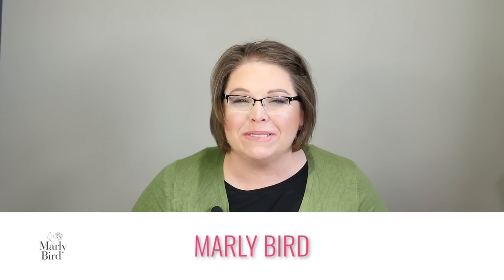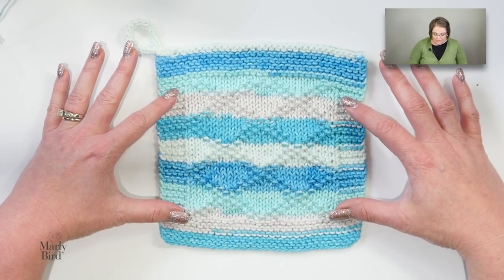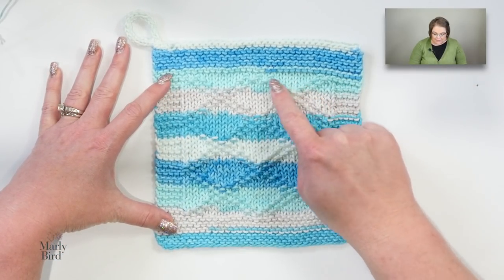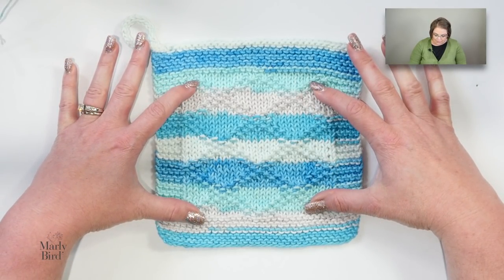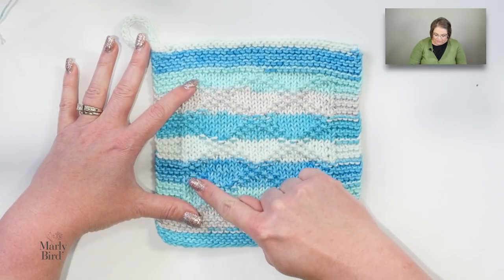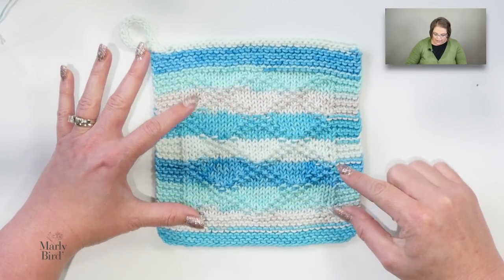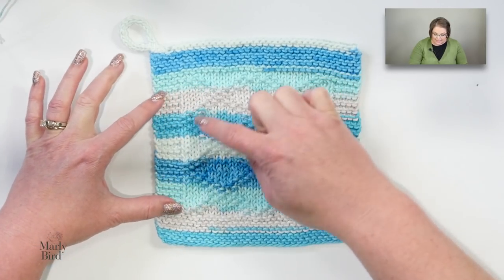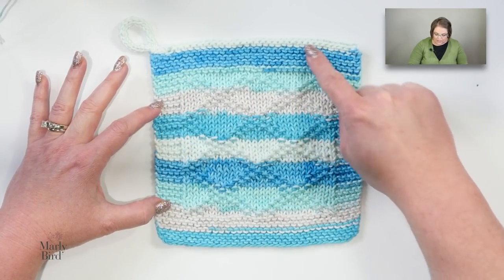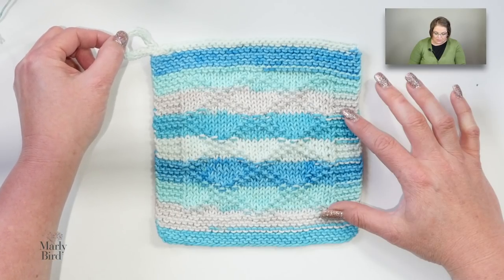Hello everybody, my name is Marley Byrd and in this video I will show you how to make the diamond brocade knit dishcloth. I love making dishcloths because it allows me to play with different stitch patterns. This particular stitch pattern is made up using knits and purls, and you get the diamond effect by working a seed stitch pattern over a series of 12 stitches and 12 rows, set in a center of garter stitch to prevent rolling. I've also added a nice applied I-cord so I can hang my dishcloth on my faucet.